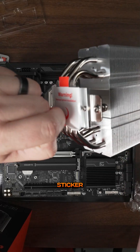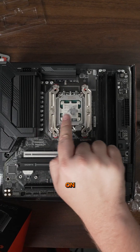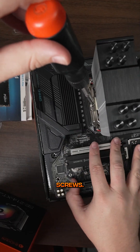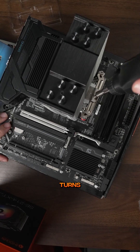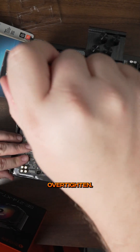Just make sure you pull the sticker off first. Then you're gonna line up the screws here with the threads that are on both sides of the CPU cooler. Then alternate going back and forth between the two screws, giving a couple of turns on each side — again, until they're snug, don't over tighten.